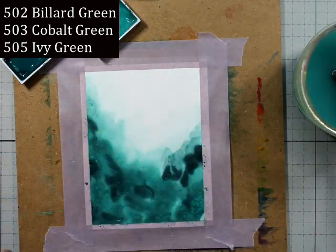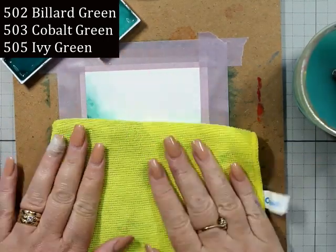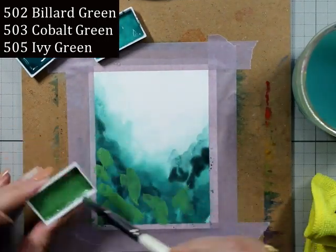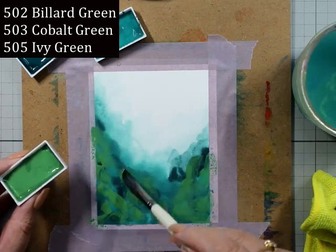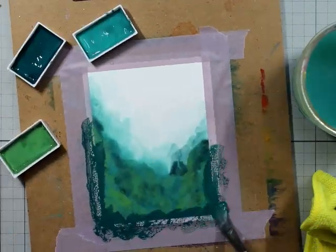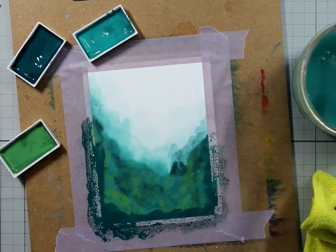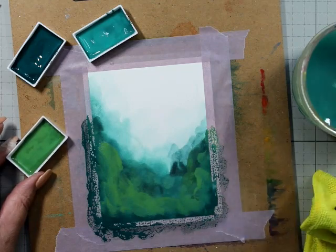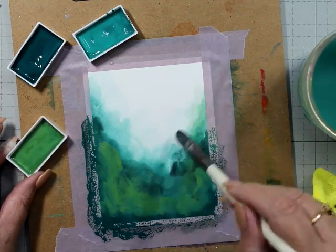I'm playing with this a little bit, just sort of seeing whether if I spritz water on it, it's going to pick it up. I think that was my cardstock, because this cardstock — I've mentioned it in a couple of other videos — it's not my fave, not my fave at all.